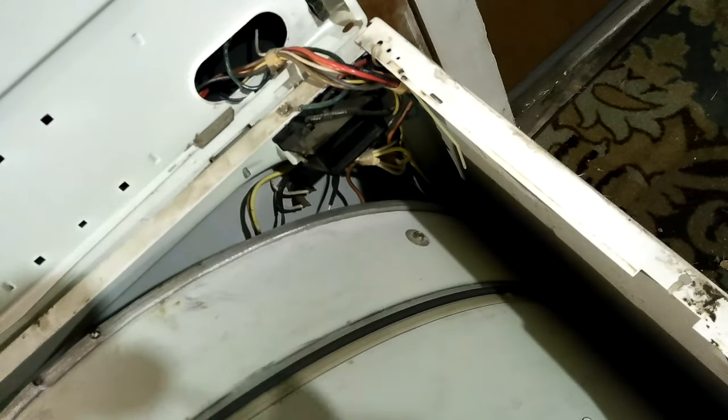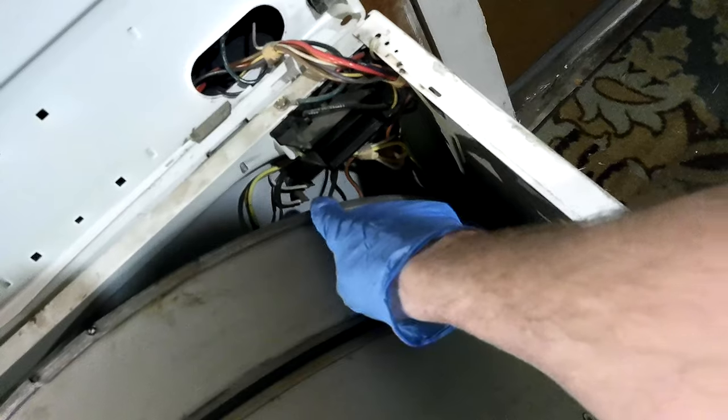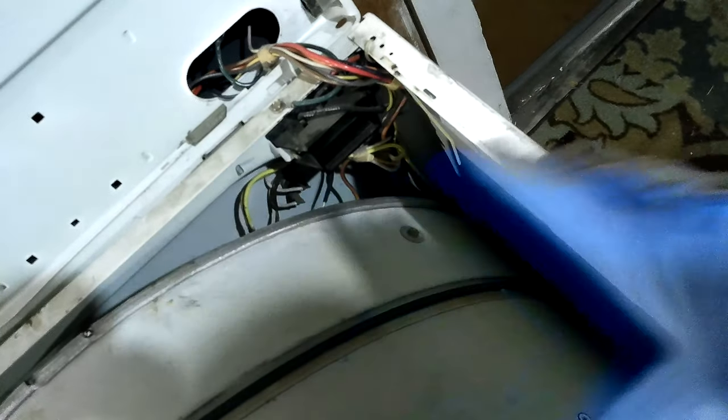I've got it unplugged now. I measured it with it plugged in. That one up there I believe is the thermostat, basically, and the one down in there is the high limit. I know that for sure, because I had already looked it up before, and I know that's the part number — I have a picture of it with the part number. The other one, I can't see a part number on it.